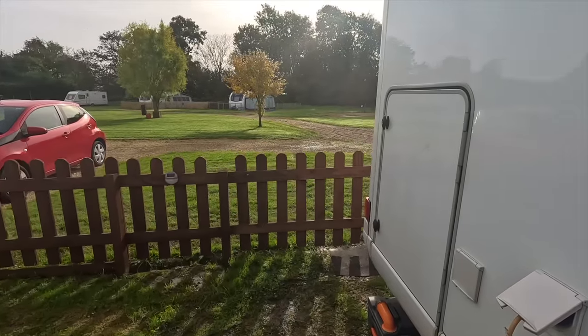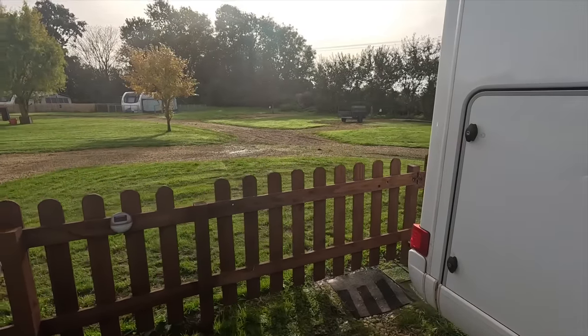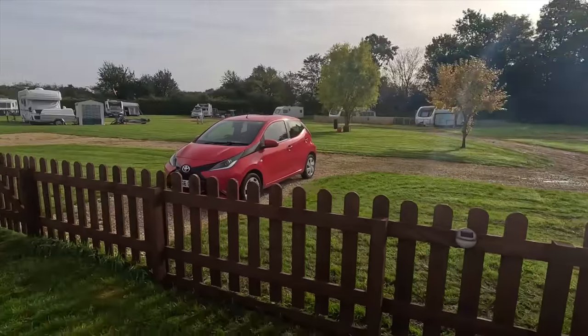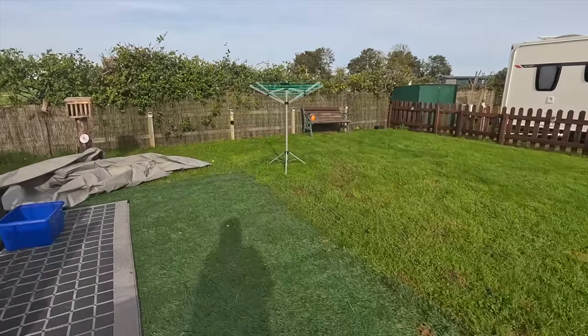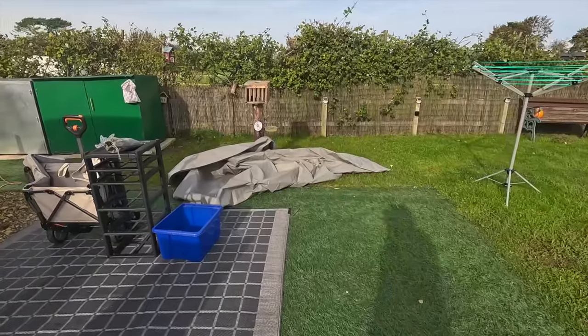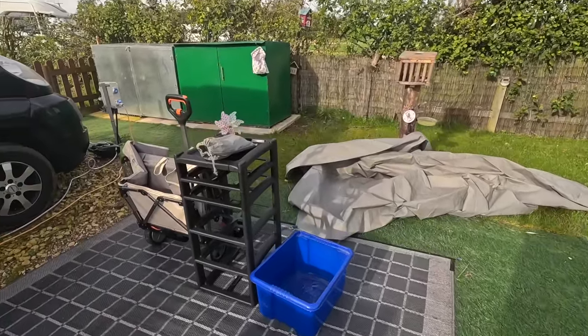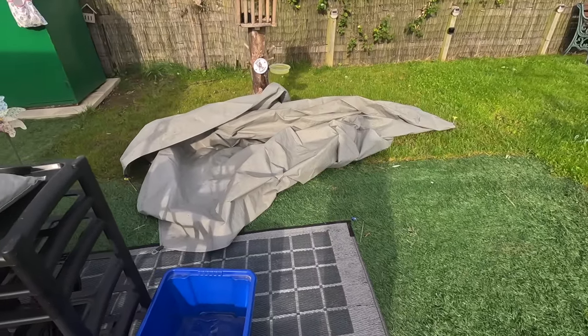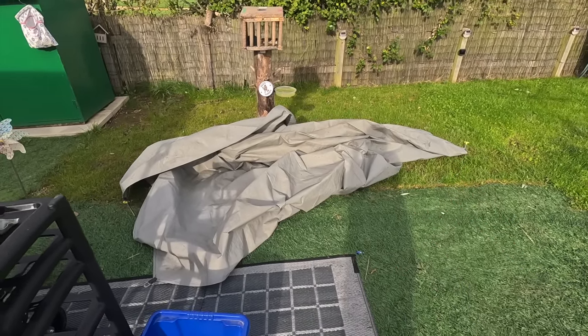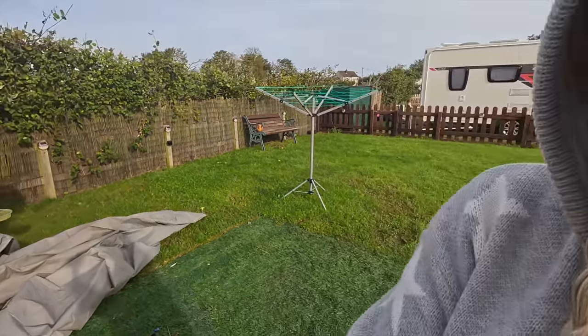We had bad flooding and a storm and we've lost the awning, so quite a lot has happened and I just didn't have it in me to film. Losing the awning was a massive loss, as you can imagine. Look at the amount of flies around here — it's absolutely disgusting.